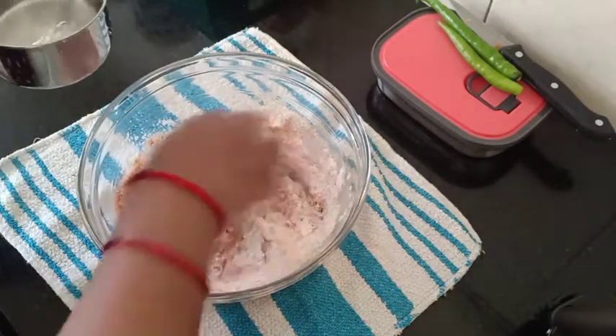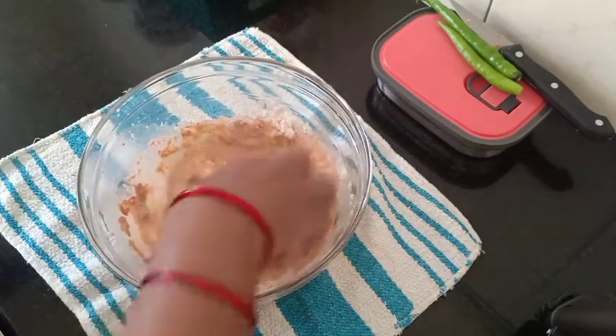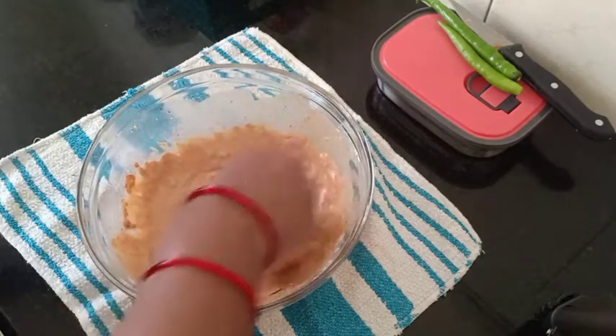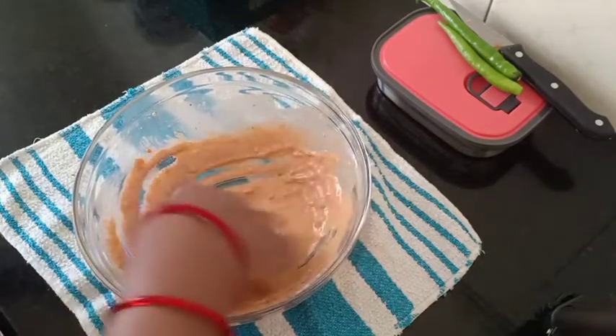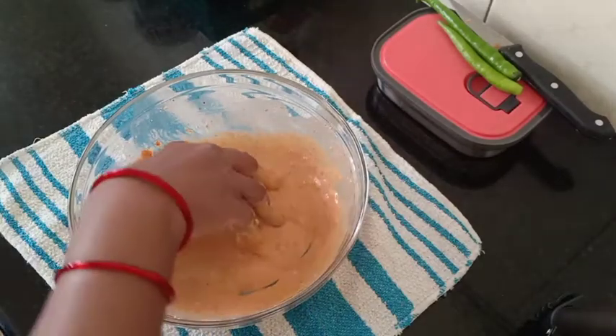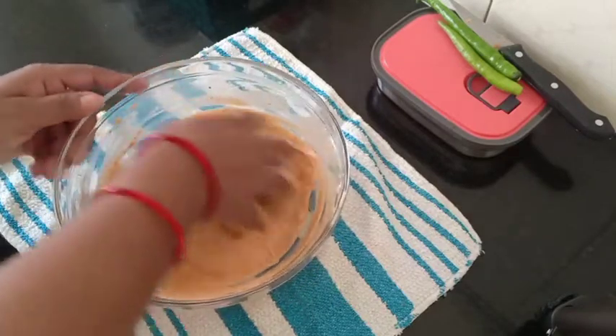After adding a little bit of taste, we will mix it. Just add a taste, and the taste is good.